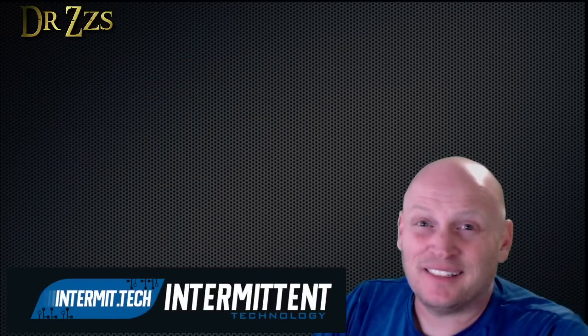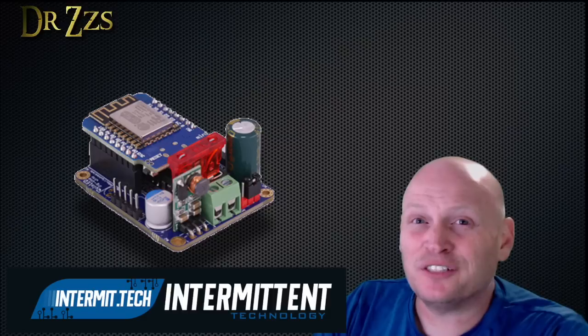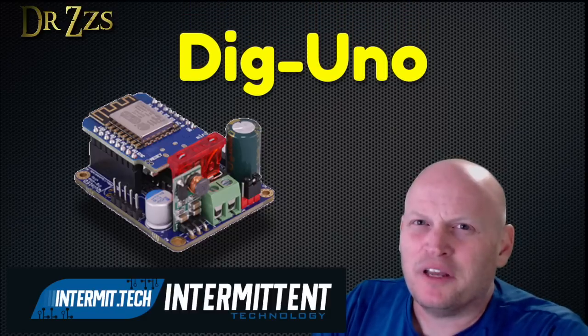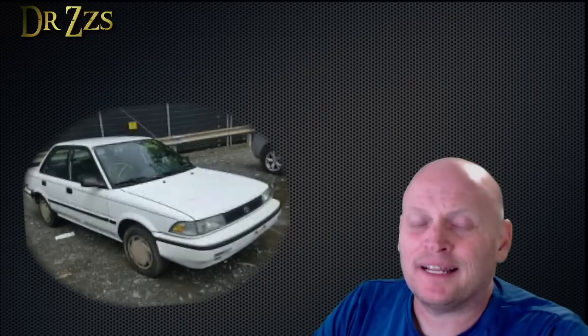But fortunately, one of our good friends, Quindor, has designed a booster board that adds a bunch of really great features. He calls it the Dig Uno. The difference between a regular D1 Mini and a Dig Uno is kind of like the difference between a Corolla and a Lexus.